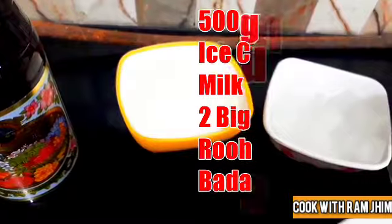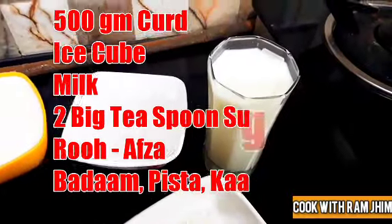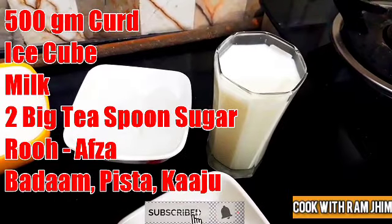I put 500g of dahi in it and add ice cubes. I put a glass of ice cubes in it. I have taken two of the seeds, because I have soaked the seeds in it.